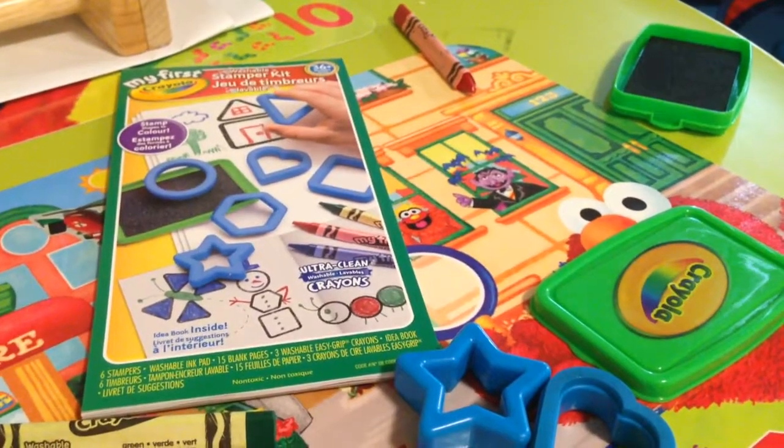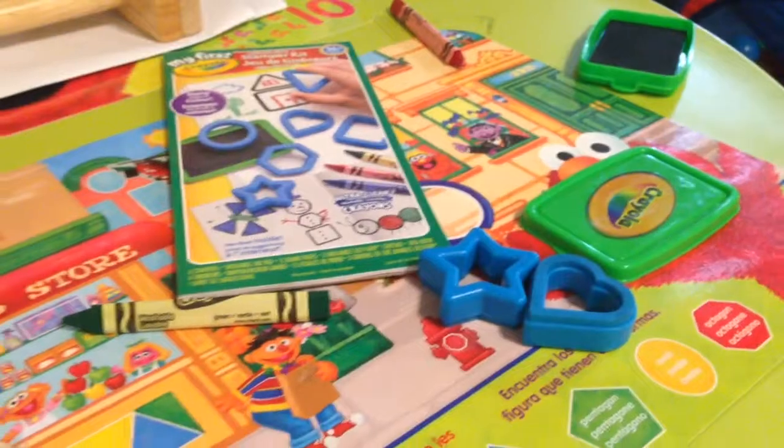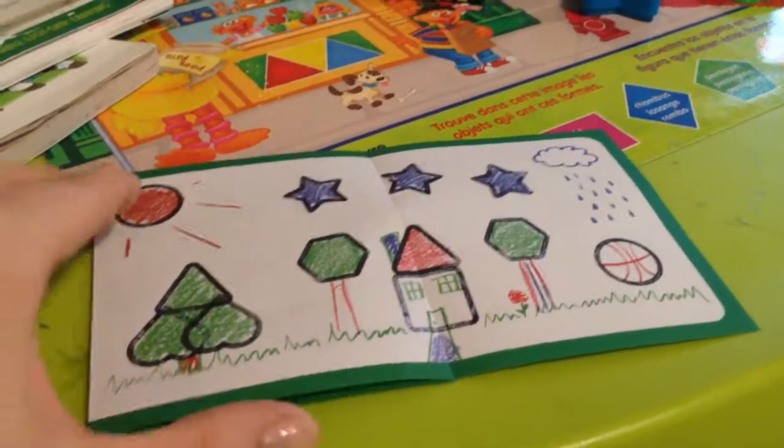It comes with six stampers and one stamp pad — it's black. What I really like about this is it also comes with crayons. They give you a little booklet; it's a small one, but at least it gives some ideas for the little ones and parents for what kind of pictures they can come up with.